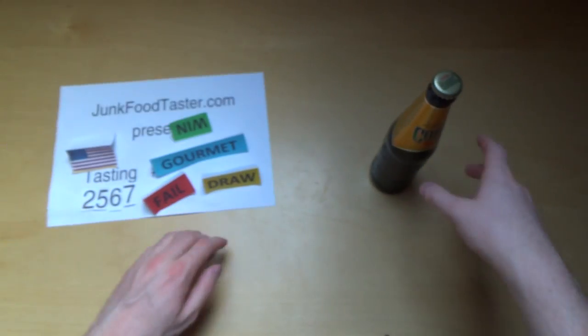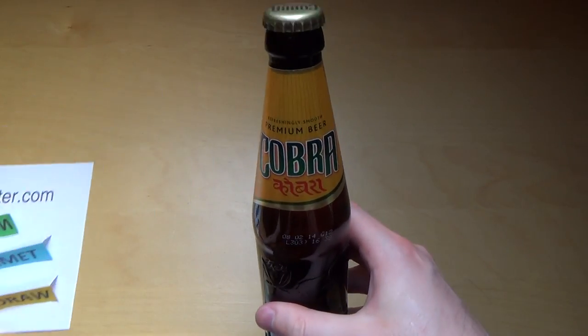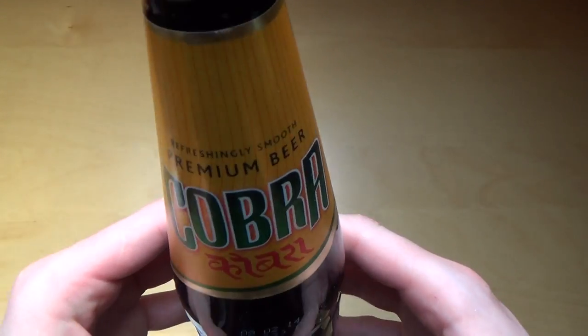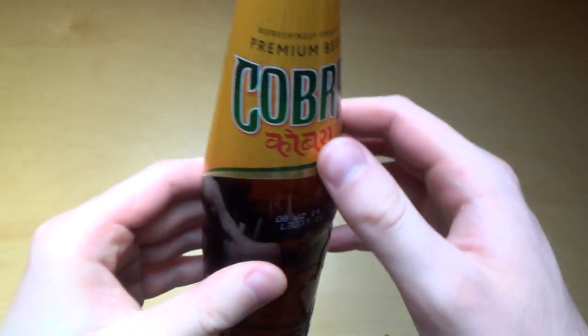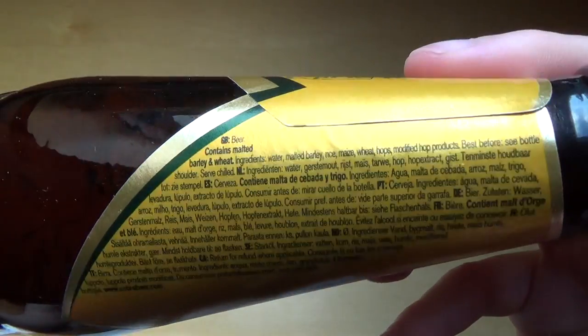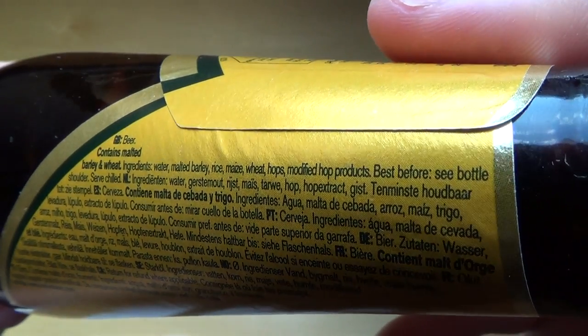At JunkieTaster.com, episode 2567, and this is Cobra — a premium beer from India. It's refreshingly smooth, so really awesome.